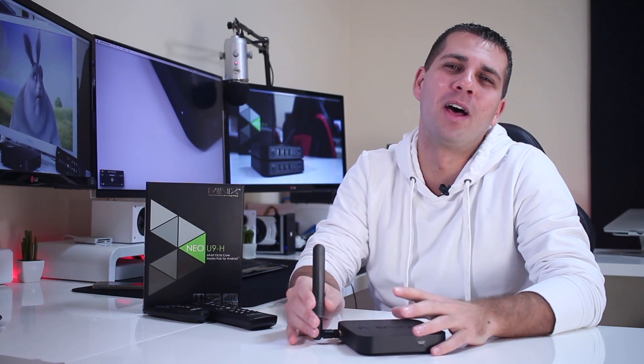Hey guys and welcome back to another one. As you guys know, I do use and review quite a few Android TV boxes and to be honest, sometimes it gets a bit boring when there's nothing new to the table. But it's always exciting to see Minix releasing a new Android TV box, and I'm sure that some of you out there have the same feeling, especially because they usually make great Android TV boxes.